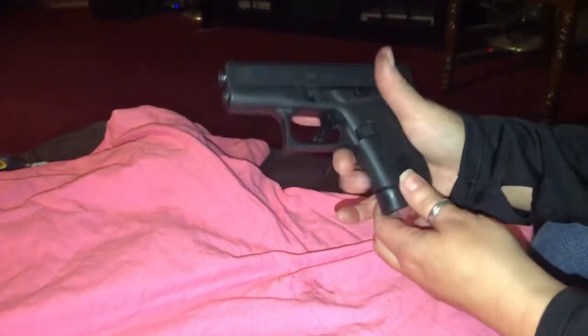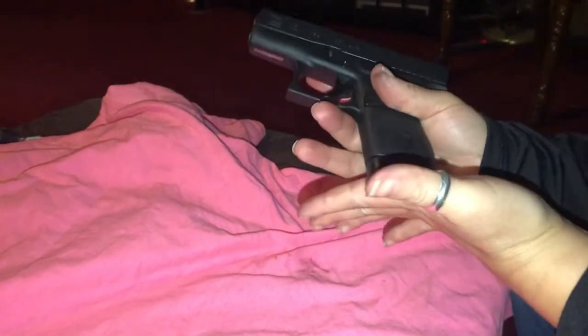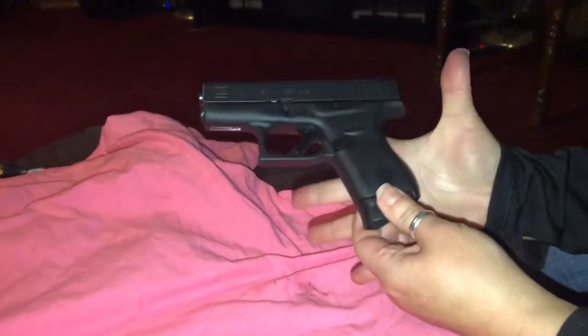Clip back in. Now take that clip out of that gun one more time. Rack that gun back. Just want to show you ladies how easy it is for her to rack this gun back. Now before we started, she had never handled a gun in her life. And here she is, sufficient and efficient, handling her gun, breaking her gun down.